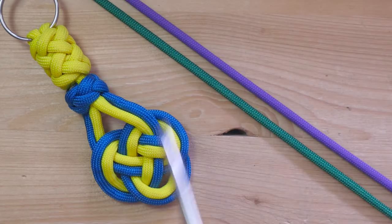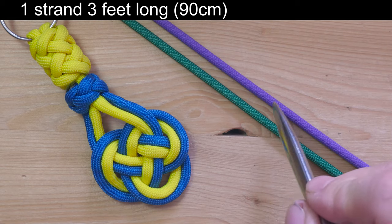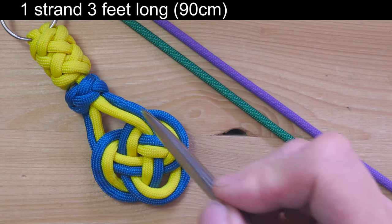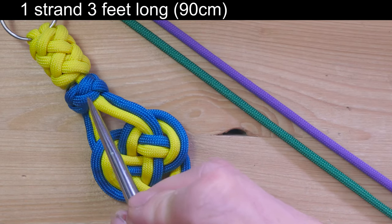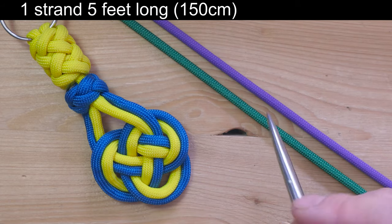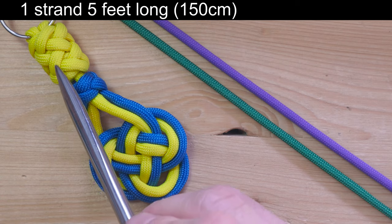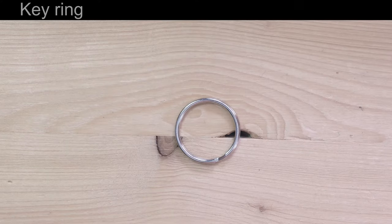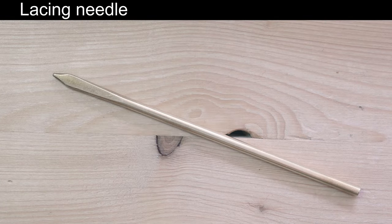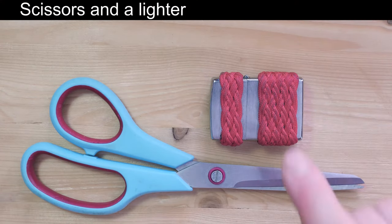As far as supplies go, we're going to need two pieces of paracord 550. One piece is going to be the short one, three feet long, which is going to tie one pass of our mat plus the lanyard knot. The long cord is going to be five feet long and it will tie one pass of our mat plus the multi-strand gaucho knot. Next, you're going to need a curing. A lacing needle is highly recommended but not essential. And finally, scissors and a lighter.